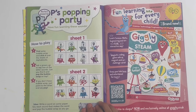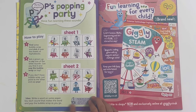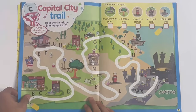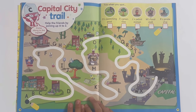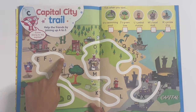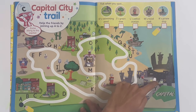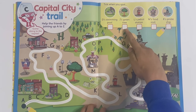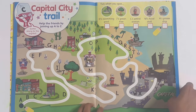Peas popping party - had fun learning these sounds, so they got sheet one and sheet two and I will show you how to play it here. Capital city trail - help the friends by joining up A to Z, you have to follow the trail to get all the letters all the way to Z in capital city, and take note when you spot the swimming pool, J's green tree, L's petrol station, M's food stall and R's pirate ship.